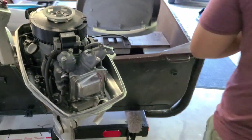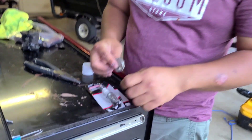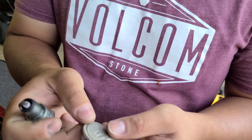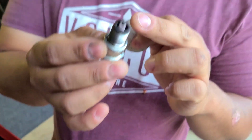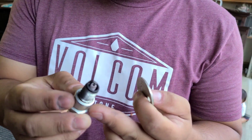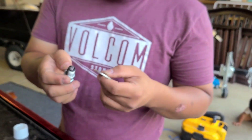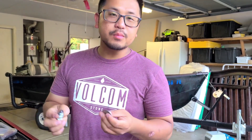I'll show you guys how to clean it. When you're going to check the gap on the spark plug — well, this spark plug is still okay, but I just want to replace it because I already bought a new one and it's only $5, rather than take my chances in the middle of nowhere.